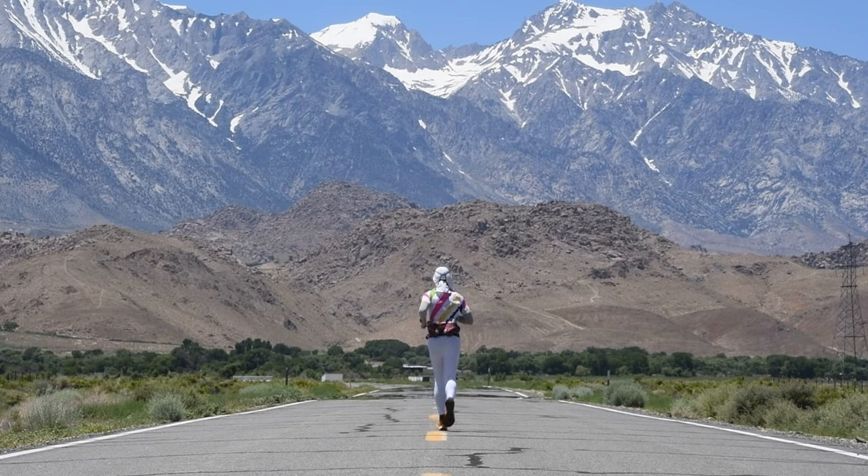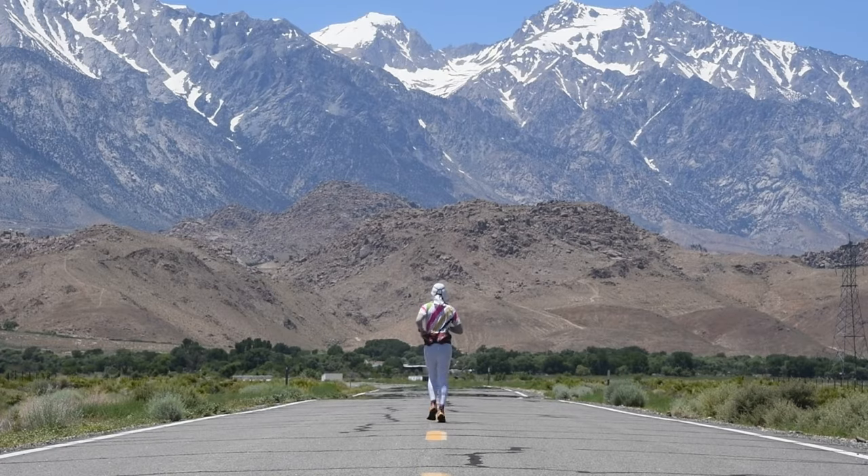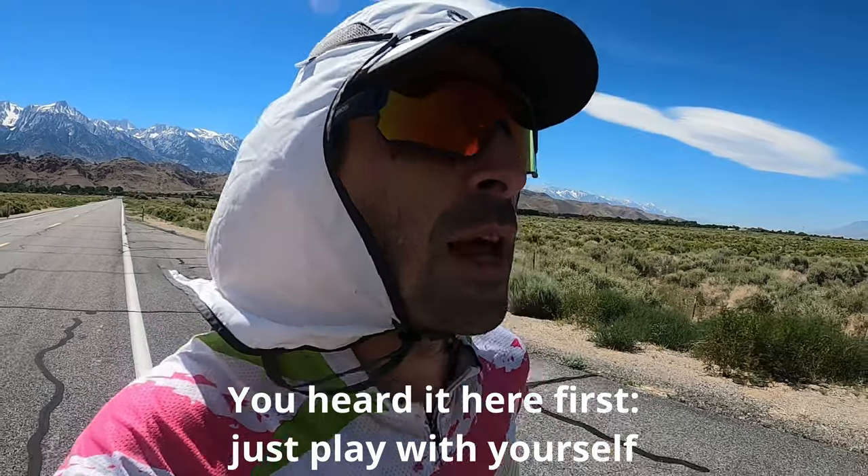You often hear new runners say, how do you do it? It sounds so boring. And really my response to that is, it's not so boring if you do it with someone who's not boring. And when they say, aren't you running by yourself? — exactly. Be in your head, be in your space. And that's something to practice.